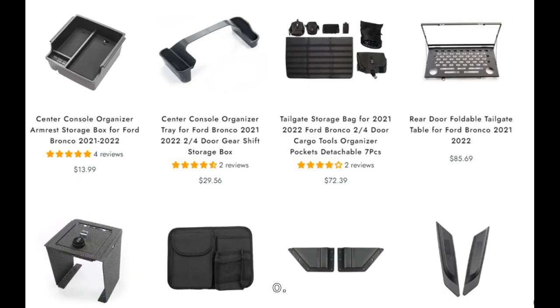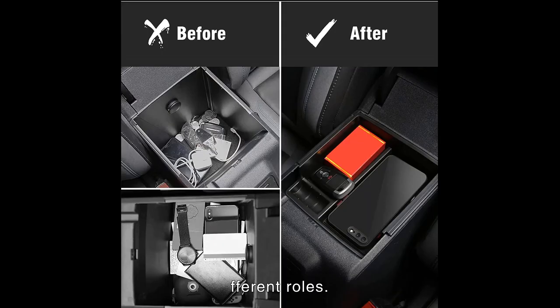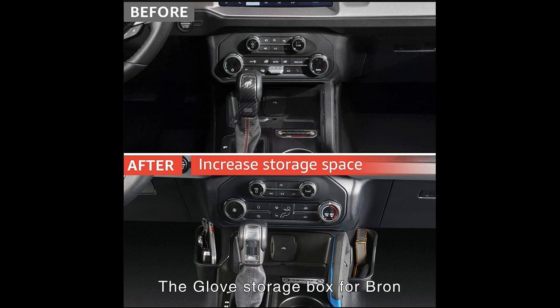Top 7: Bronco Organizer Box. There are many kinds of storage solutions, and different ones play different roles. If you often cannot find small items in the car, you must need a center console organizer insert. The armrest storage box adds extra storage space on both sides of the center console gear, providing space to put your keys, cell phone, charging adapters, credit cards, ID badge, sunglasses, and coins. It provides quick access to commonly used items with more storage space than OEM. The glove storage box for Bronco is designed to be large enough, with a partition board to divide space so you can store wallet, cigarettes, sunglasses, cell phone, and more.